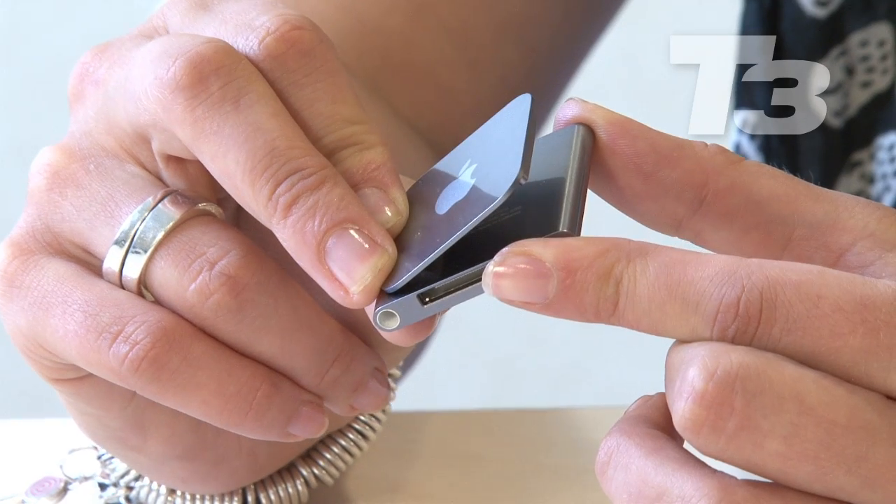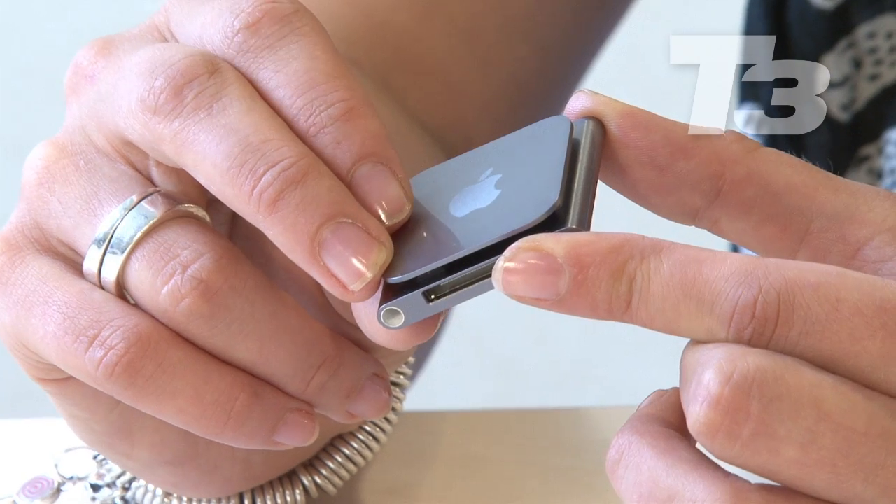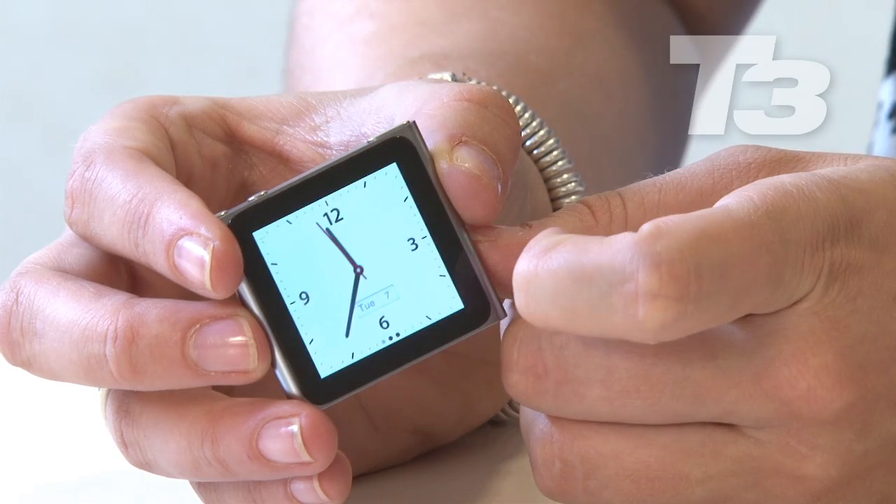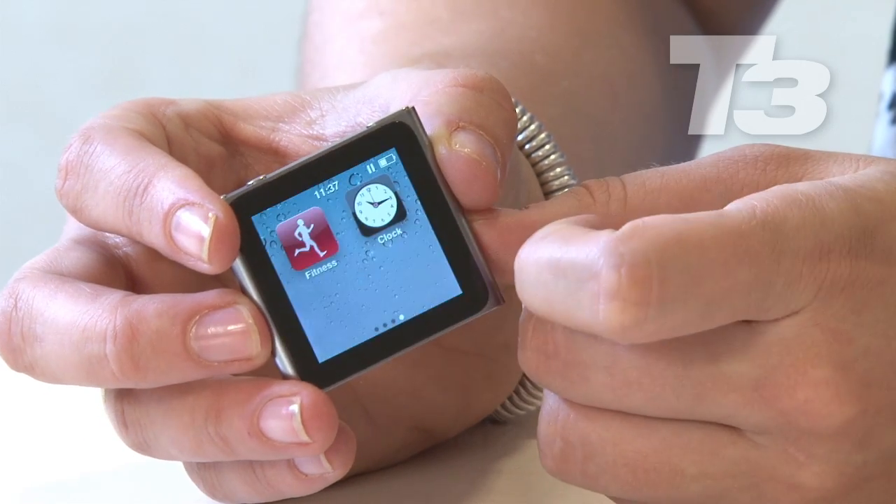It's got a pedometer and compatibility with Nike Plus, and I think that's where these will sell quite well — in the exercise market. People are going to run, they want something to just clip onto their shirt, but they want maybe some additional features that come in the form of these tiny apps you can see on the screen. It takes its inspiration from the shuffle, but the screen is just too small for photos, even though the photo synchronisation is great.